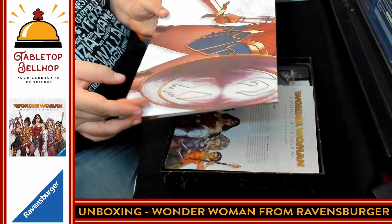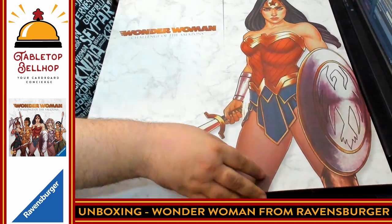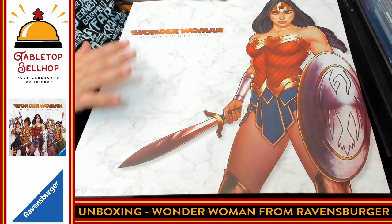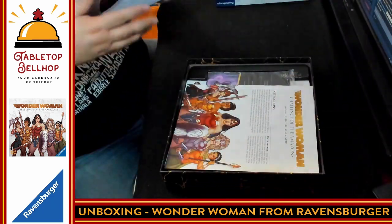Wow — it's not just Wonder Woman's head. It's a full picture of Wonder Woman. So once you're done with the game and you've played all the scenarios, you can mount this on your wall and get a Wonder Woman poster.